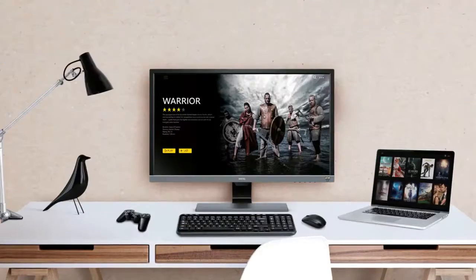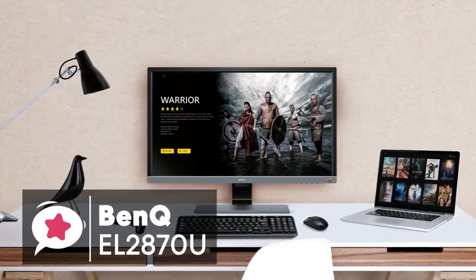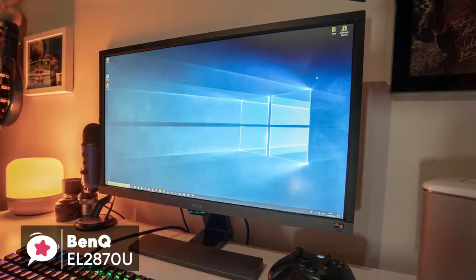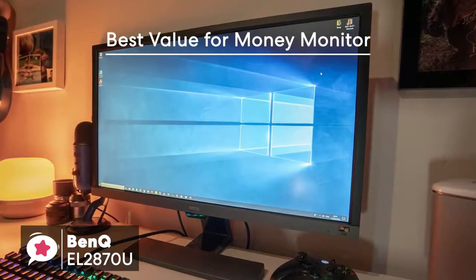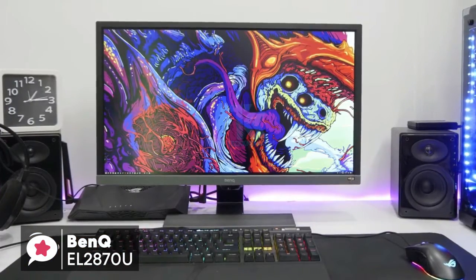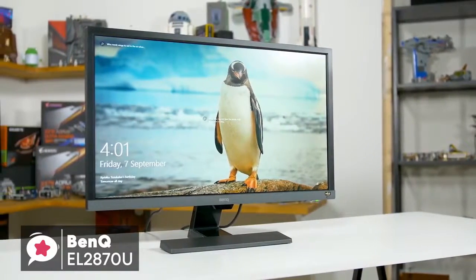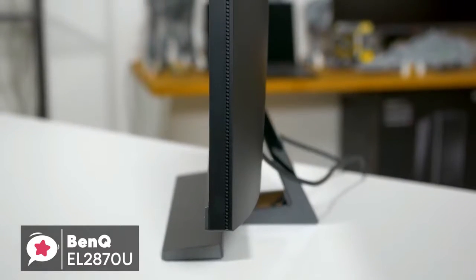At number 4 is the BenQ EL2870U 28-inch 4K HDR Gaming Monitor. If you're looking for a top-of-the-line monitor, the BenQ EL2870U may just fit your bill. It's easy to set up, affordable, and best of all, it offers all the latest features you'd need from a display, like 4K HDR support and FreeSync compatibility. Design-wise, the stand is really compact yet sturdy.